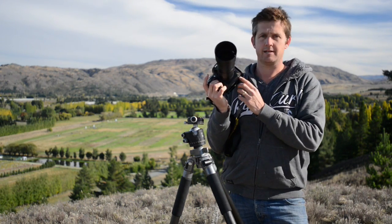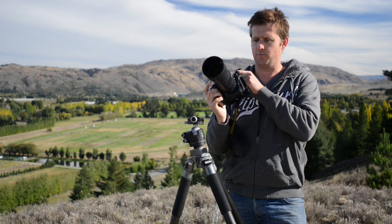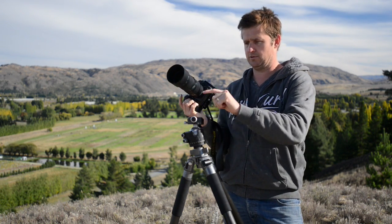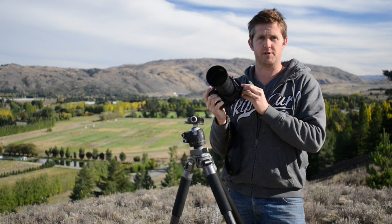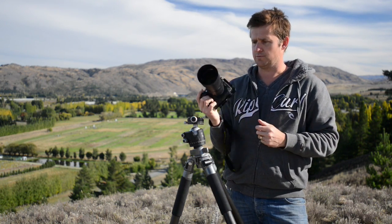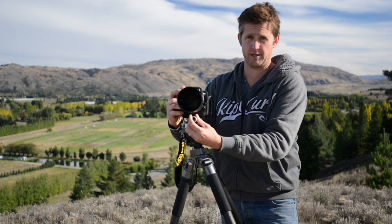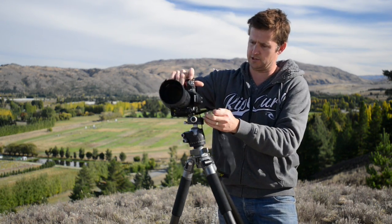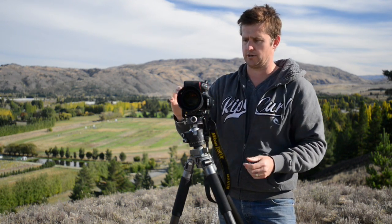We recommend purchasing an L-plate to mount your camera to your shiny new ball head. An L-plate or an L-bracket is simply the mounting plate that connects your camera to the ball head. The one special thing about an L-plate is that it wraps right around your camera just like so, which means that you can mount your camera in the horizontal aspect and quickly flip around without having to change your ball head or your tripod positioning and go into the vertical aspect.